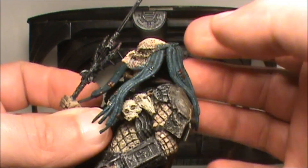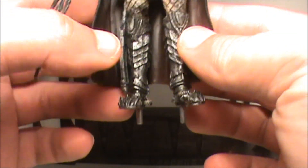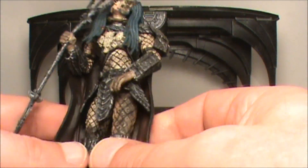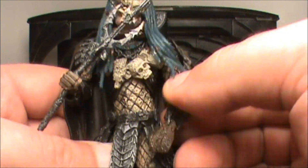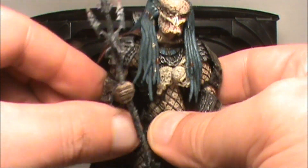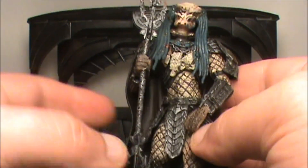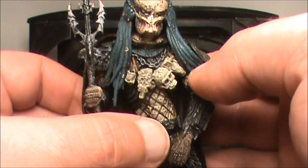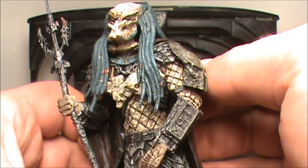The head wants to move but his dreadlocks kind of get in the way, so I don't want to force it. He's got some metal pegs and there are two holes where he stands on the base. He does have some shoulder articulation — you can move it back and forth — though again it doesn't make much sense. He's got some nice armor, and of course he's got his trophy necklace, a chain around his neck with all the skulls and skeletons of different creatures they've killed. On the shoulder pad there's like an alien helmet of sorts.